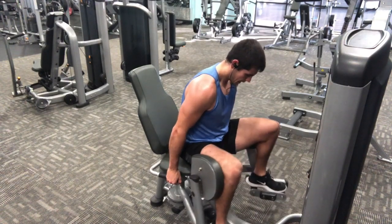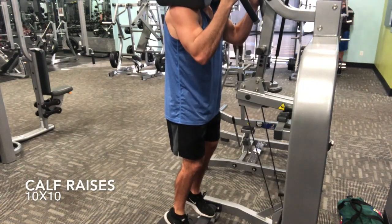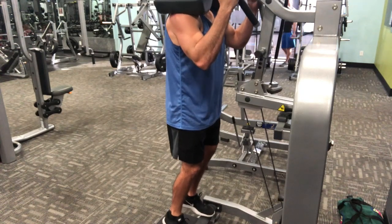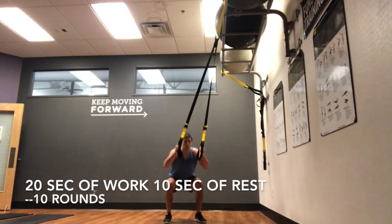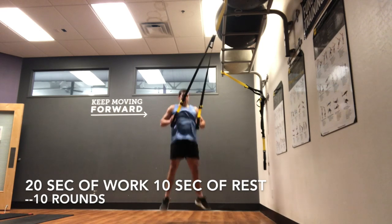For all you haters that think I don't ever train calves — here's proof: 10 sets of 10, which I follow up with every single leg workout. Then to finish things off with a little conditioning, I do Tabata — 20 seconds on, 10 seconds off — for 10 rounds, just to add that conditioning in. That makes up the bulk of the leg workout.